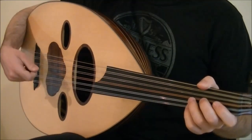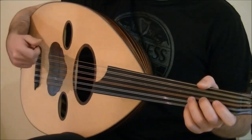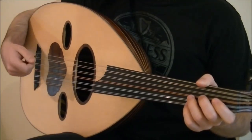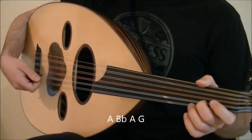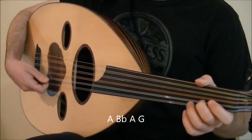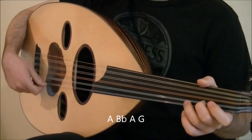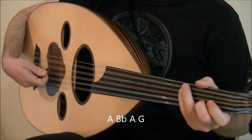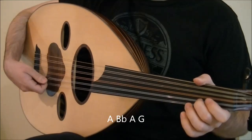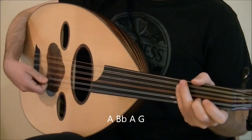You'll see that the next measure is exactly the same for the first six beats, except that everything is one note lower. So the first three beats are the notes A, Bb, A, and G. Play A with tremolo and end the tremolo with an upstroke on Bb. Then the third beat is a downstroke on A and G. All together.